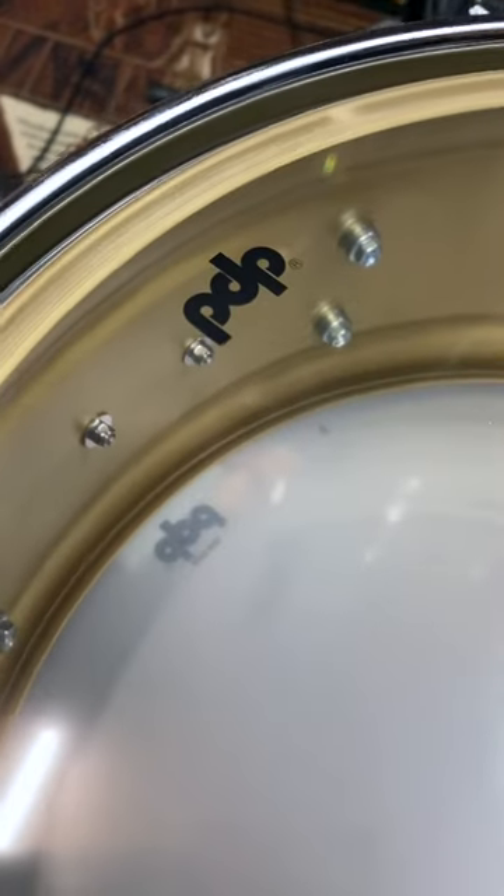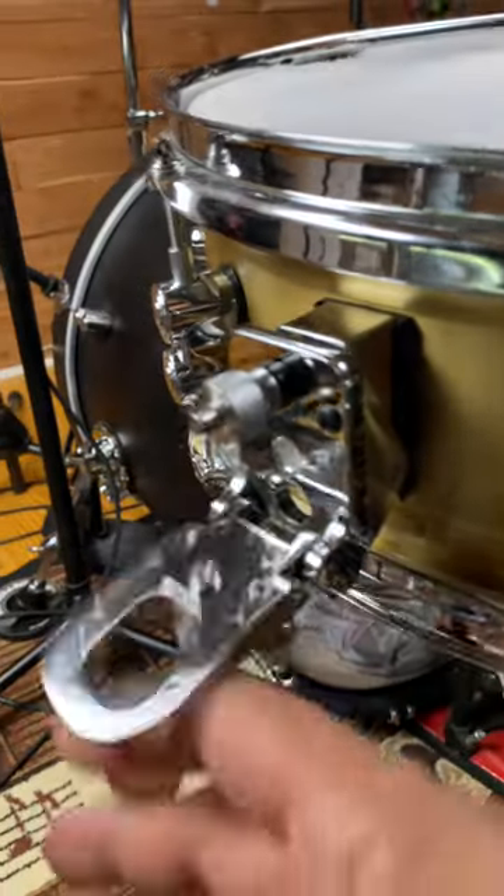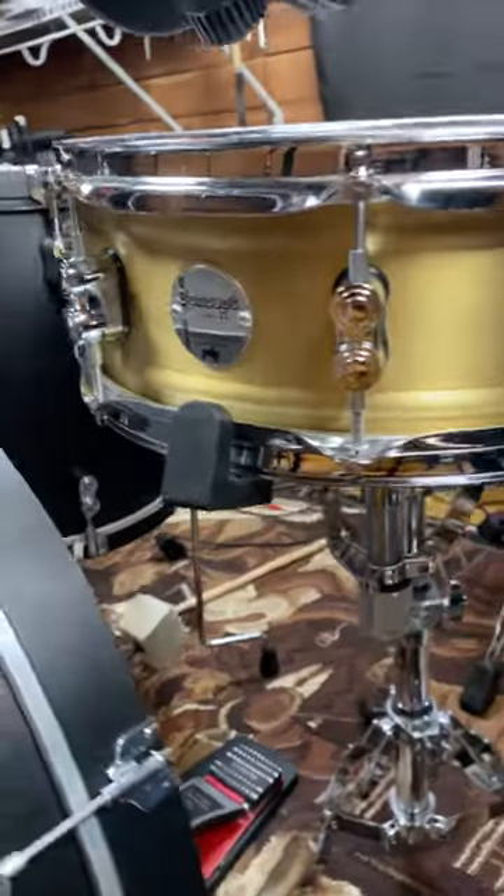The shell itself is 1mm rolled brass. It comes stock with Remo drum heads, true pitch tension rods, and the DW Mag throw-off. There's a reason why everybody loves a brass snare.